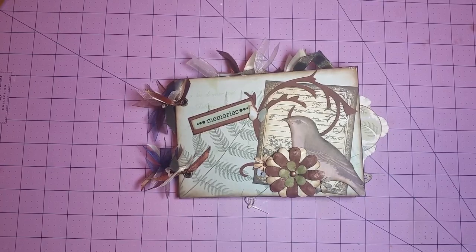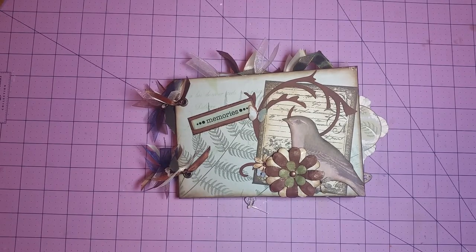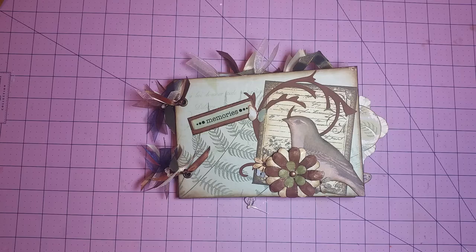Hi everyone, how's everybody doing tonight? I hope everybody is doing great. I just wanted to come and share a mini album. This is a chipboard mini album that I just completed. I've been working on this for a couple days, just kind of here and there periodically.